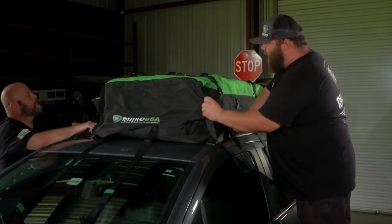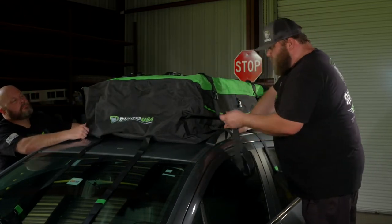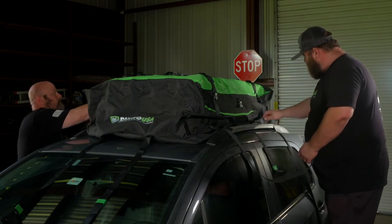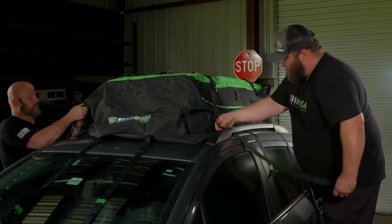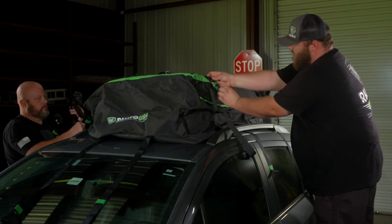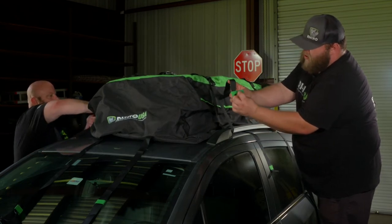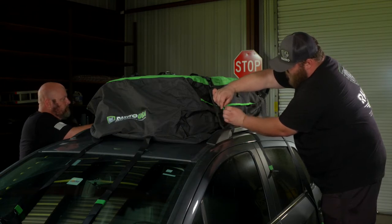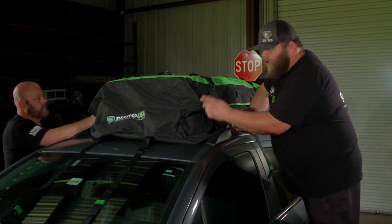So we went ahead and loaded up our contents inside the bag — we have a lot of stuff in here and there's still tons of room. This thing has a lot of space. Every car and vehicle is going to be different, but in this case we're going to use three straps that I've already pulled underneath. You just take your strap, loop it underneath your rack, bring it back up, and buckle it in. What's really cool is they have these end straps with Velcro already stitched on. When you get your slack, you can take these and Velcro the rest of the strap — and they're on all of them. Awesome feature.